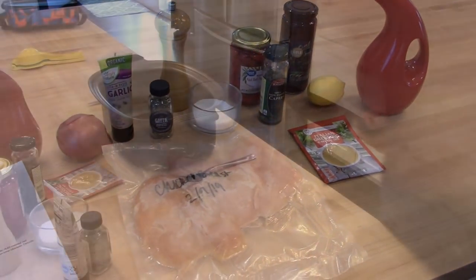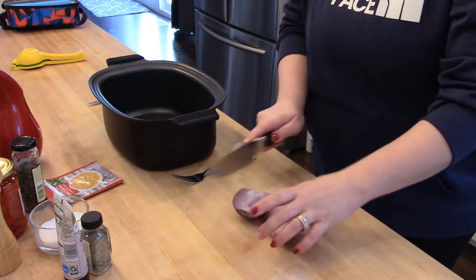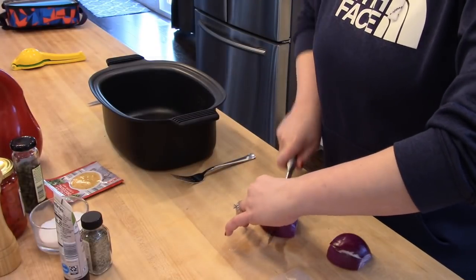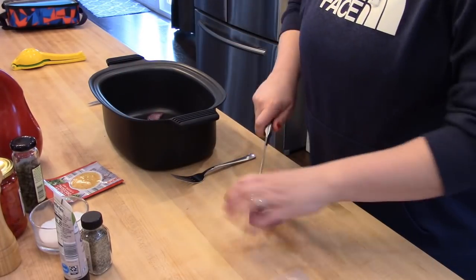To make this recipe you'll first start out by mincing up your onion — you can go ahead and mince this up as big or as small as you'd like and put it in the bottom of your slow cooker. Today I'm using my Kisori multi cooker, which is available on Amazon and is one of my favorite kitchen tools.